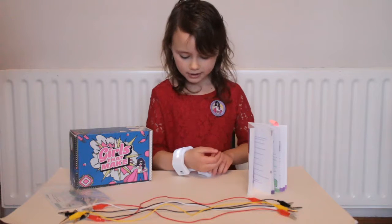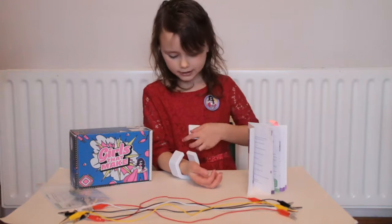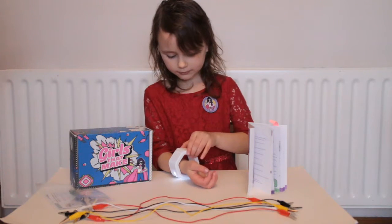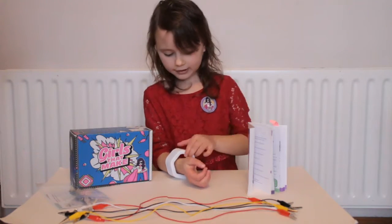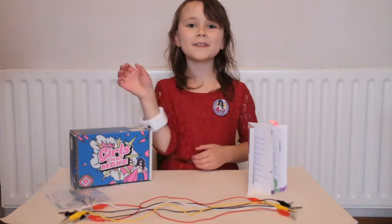I'm going to put it on to show you how you put it on. Put your wrist through and then you put it on like so. Voila — a beautiful bracelet. Thanks for watching.